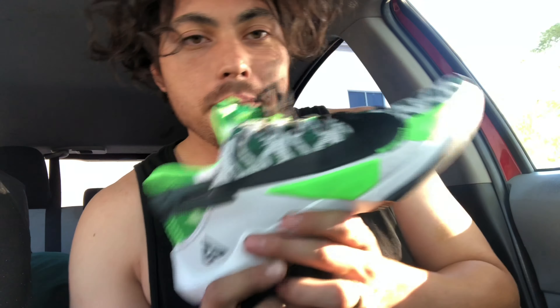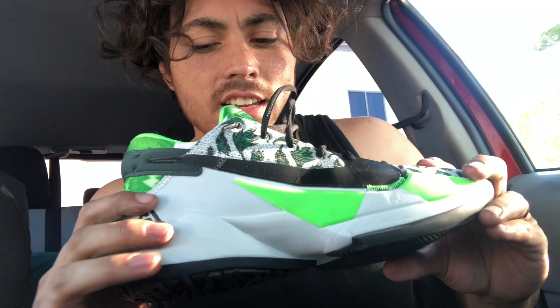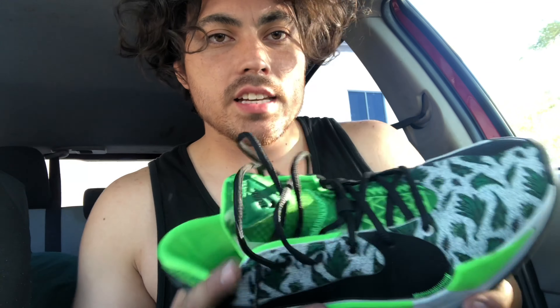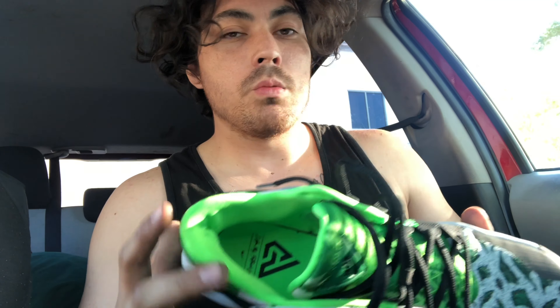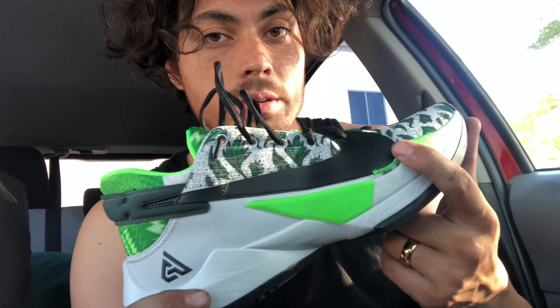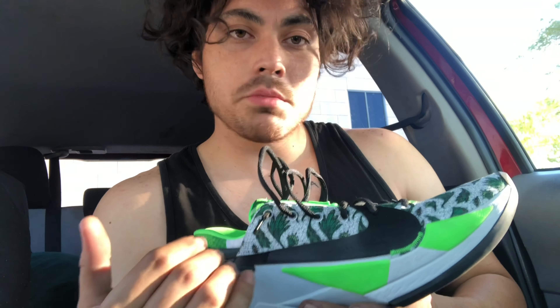It really allowed me to play my game, and I ended up playing in these a lot longer than I intended just because I had so much fun. With a lot of textiles, they fit good and are comfortable while remaining cheap. Retailing at $130, or $120 in other colorways, you get so much bang for your buck.